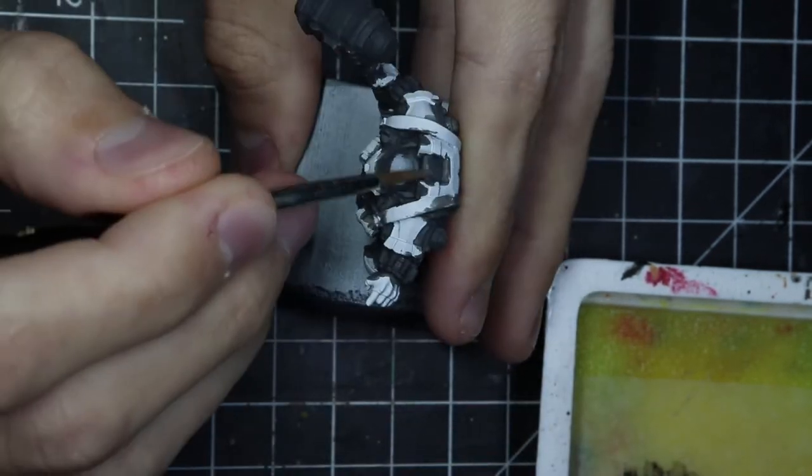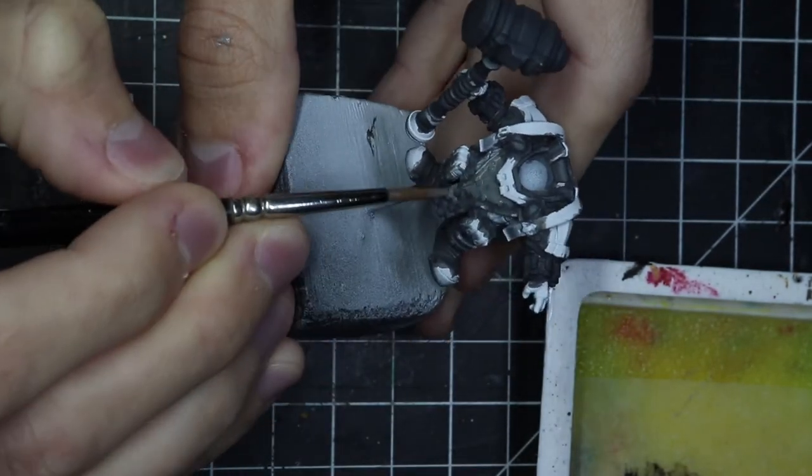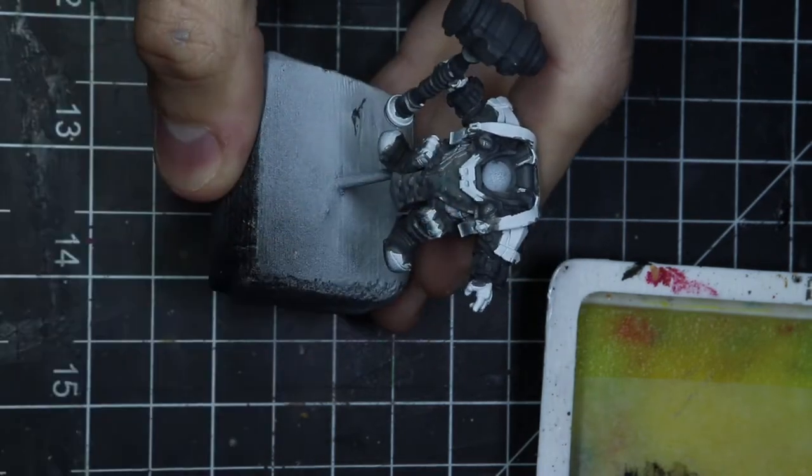When I knew where I was going, I started painting — let's do non-metallic metal. Let's try to improve and do something kind of decent.